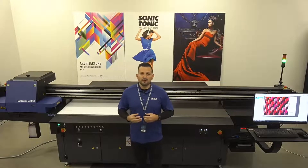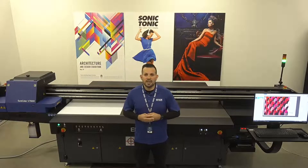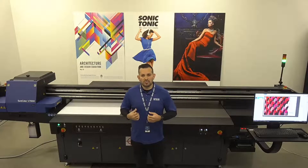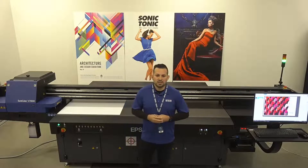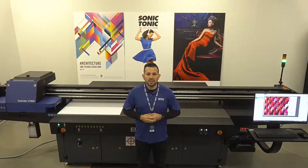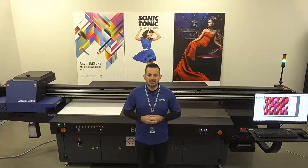What we're going to be doing first is go over some slides, giving an overview of what the SureColor V7000 is about. After that, we'll go over a live demo — we'll watch it print, go over some of the usability features, and then end it with that. I'm going to go ahead and jump into our presentation. I'm David Lopez, signage product manager here at Epson America.